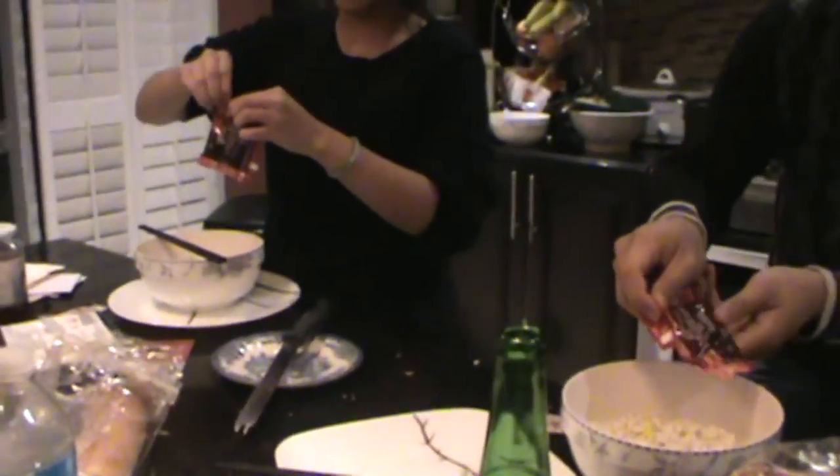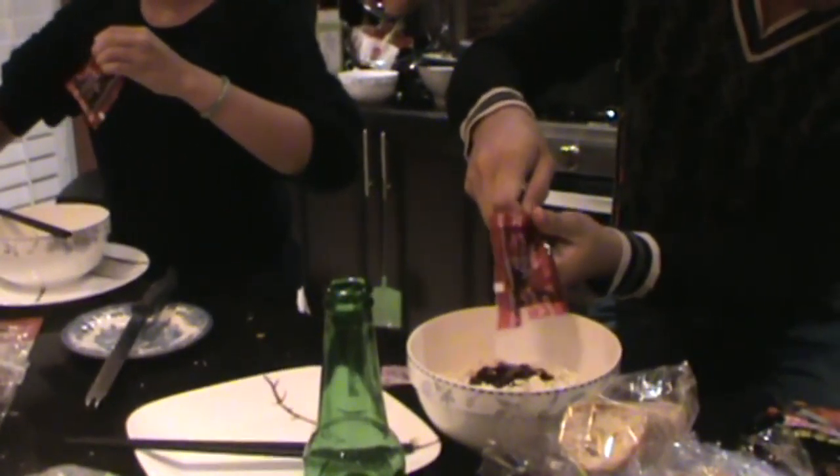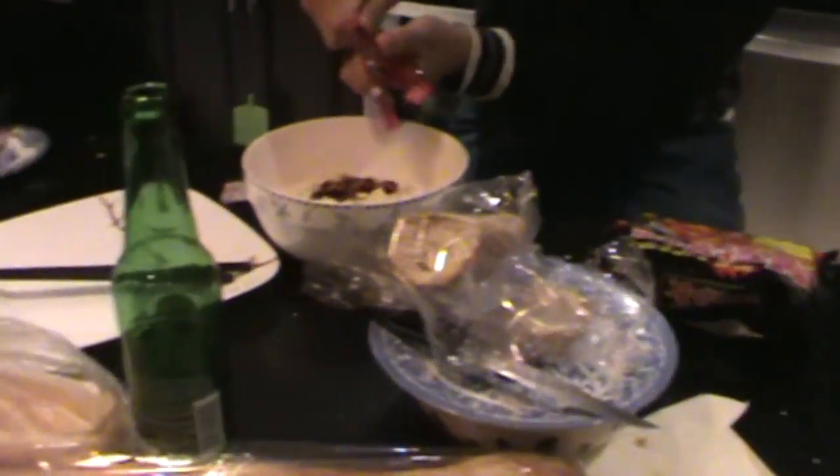Let's start recording. This is the hot sauce and this is seaweed apparently. Now we're going to put the sauce onto the noodles — pour it in there and mix it up. The sauce is like black... well, more like crimson red.